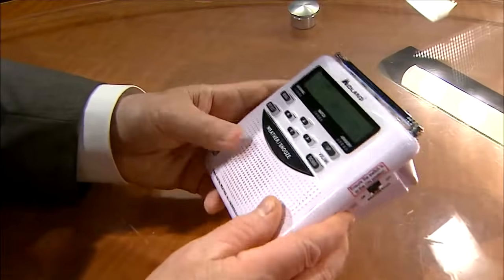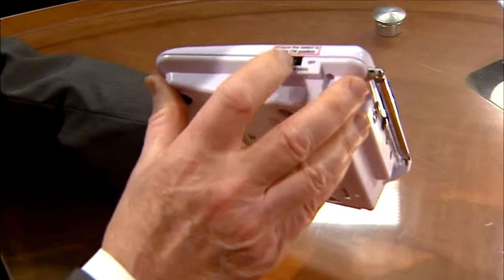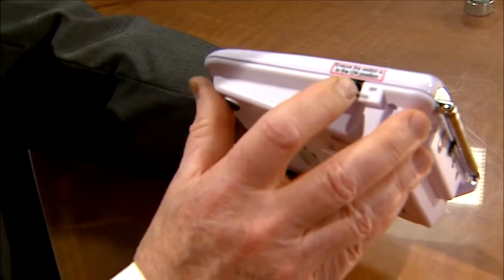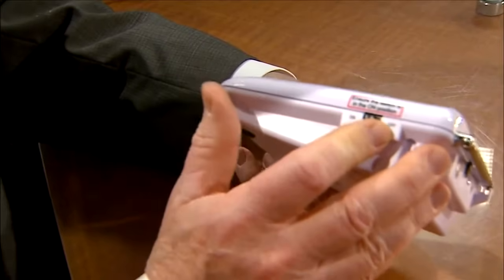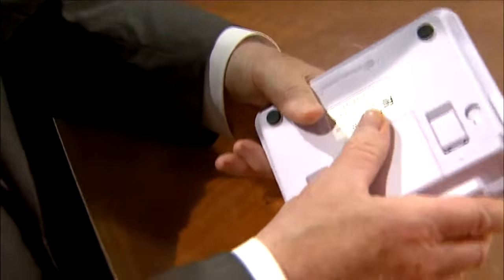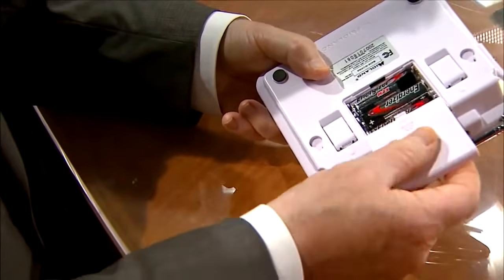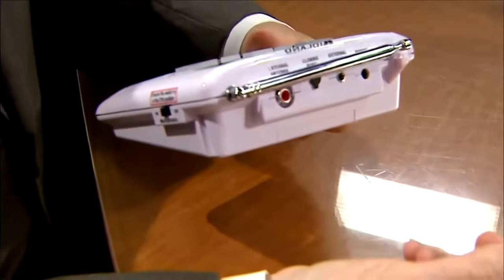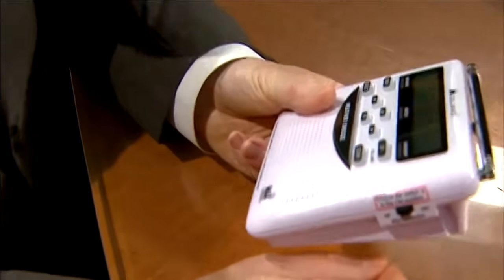So let me show you how to program this weather radio. When you get the radio out of the box, make sure of a couple of things. Make sure that the switch is on. That will give you the weather alerts. If you have it on off, you will not get the weather alerts. Also make sure that you put the batteries in the back. The batteries are backup power for when power fails, and the normal power for this will be a cord that they enclose, that you will plug into the outlet.